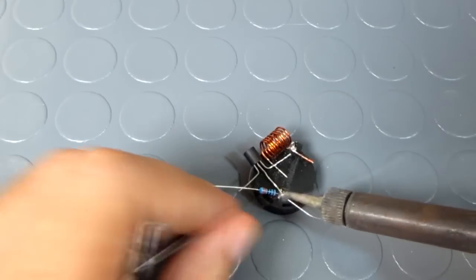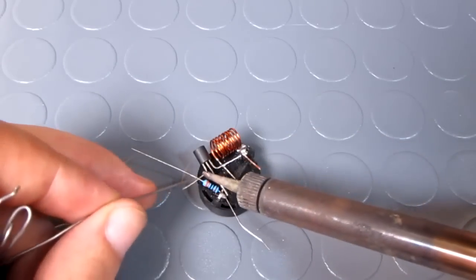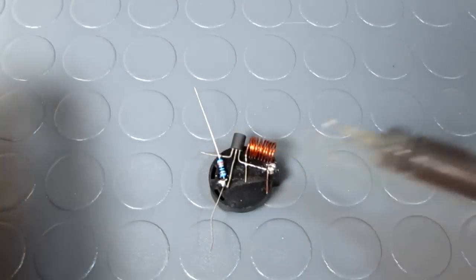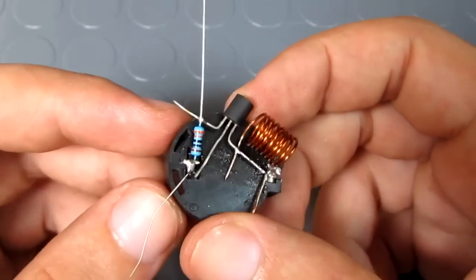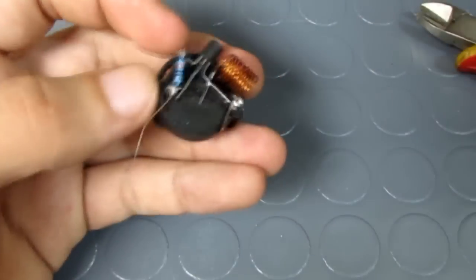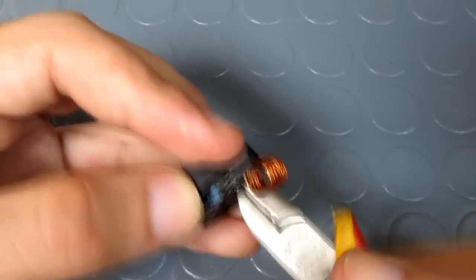and I soldered one pin to the negative pin of the battery holder, and I soldered the other pin to the emitter of the transistor. After that I trimmed all the non-necessary wires and I adjusted and bent the remaining wires.